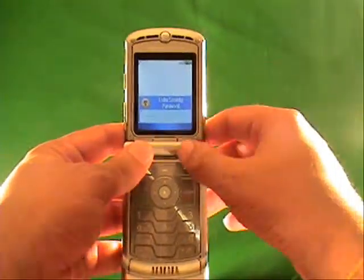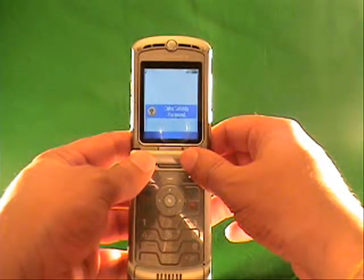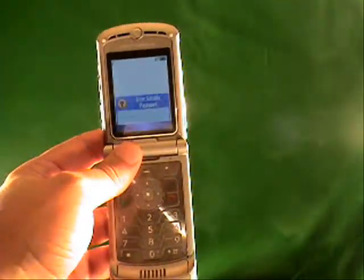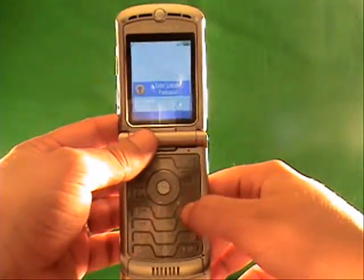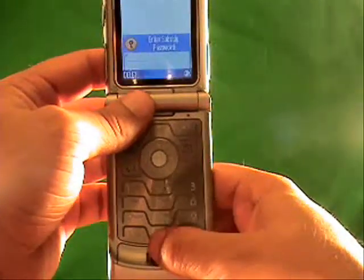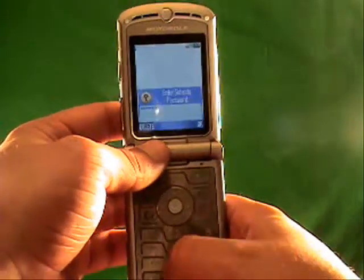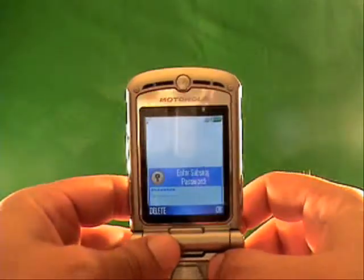A couple of things. You may get a 'contact service provider' message — that means you've tried the wrong code too many times. We've got ways to get around that, so don't worry about that message. Now, you've got 'enter subsidy code.' What you need to do is enter the subsidy code into the phone. I'm going to enter it now. It's unique for this phone, so it's not going to work on your phone. You can see what I'm typing: 3-0-9-9-9-8-4-7.